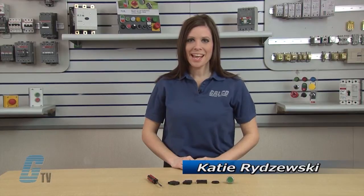Welcome to G-TV. Today I would like to show you how to assemble and disassemble an Eaton Cutler Hammer M22 Series push button.